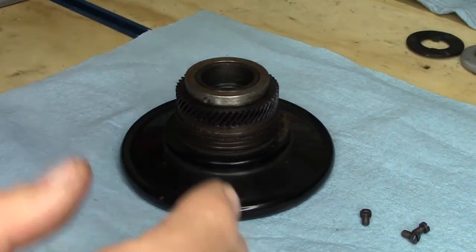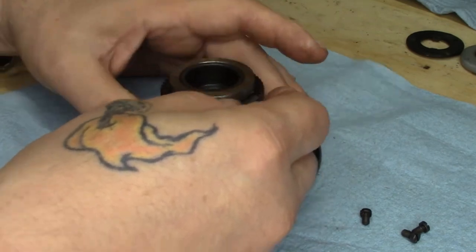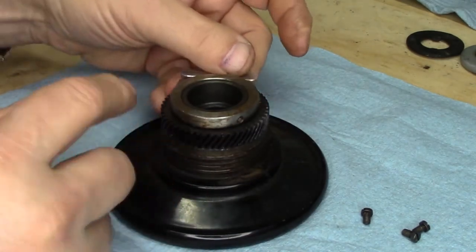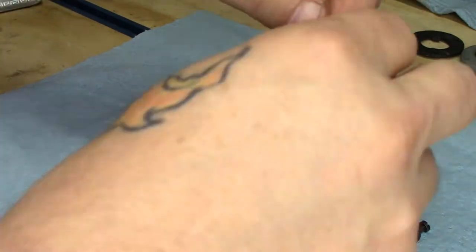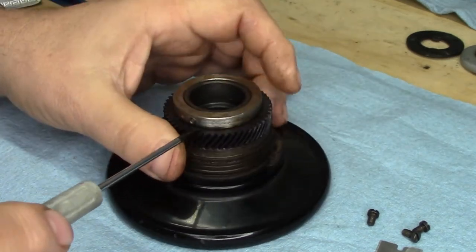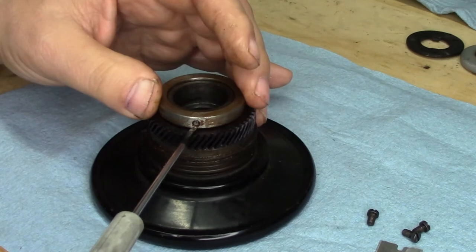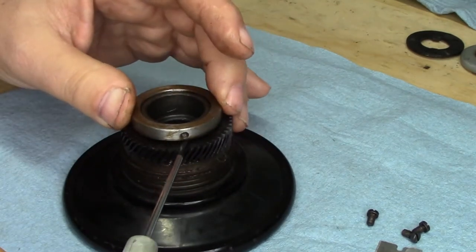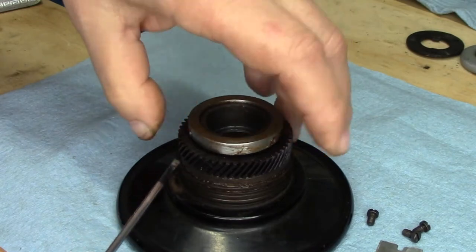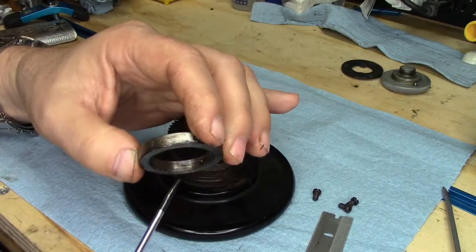I have a single-edge razor blade. I'm just going to run it all the way around in between the ring and the Textilite gear. That way, if there's any schmoo between the ring and the gear, that'll break it free. Then, taking the thinnest screwdriver blade I have, I'm going to go to the locations where those screw holes are and gently wedge it to get it to lift off. If I go to lift it, it's still not going to come — but if I just go lightly, gently, gently, gently — and there it comes off. You can see the amount of schmoo inside there.